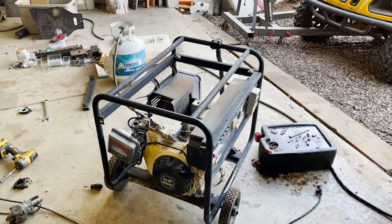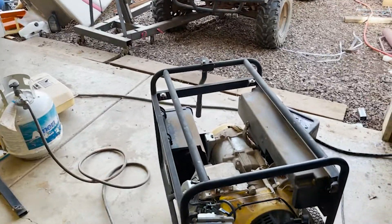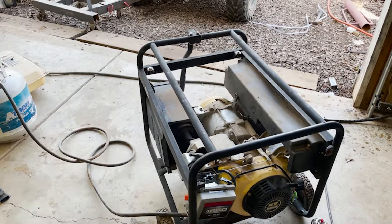Hopefully this works out because propane is a lot more cost effective than gasoline. Even the cylinder is cheaper than the $60 gas tank that would replace the one that was on here. Hope you enjoyed watching. Take care, have a good day.